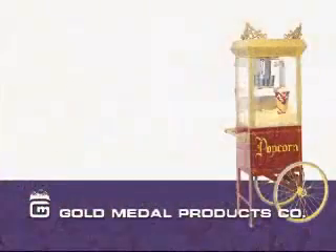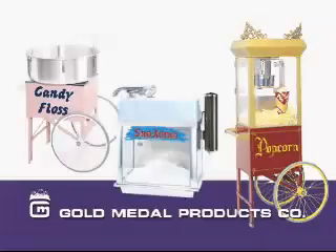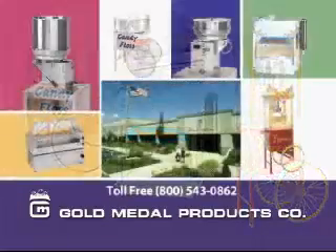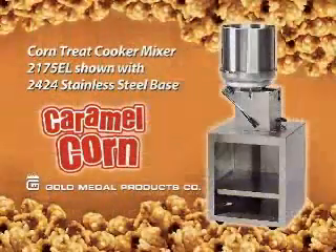Such as popcorn machines, cotton candy machines, snow cone machines, hot dog machines, and all the supplies. Our 425,000 square foot building in Cincinnati, Ohio has the largest inventory in the world of these items. Our network of over 400 dealers worldwide are here to help you make the most profit you can with any and all of Gold Metal's products.